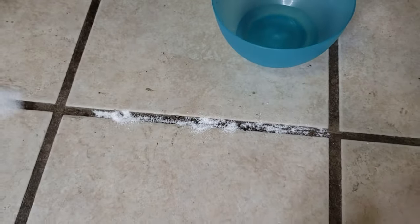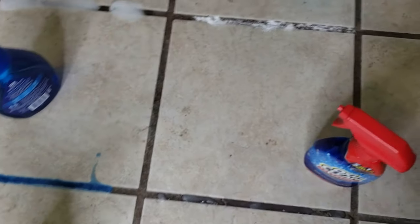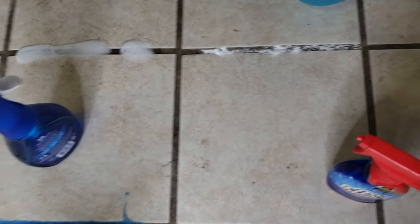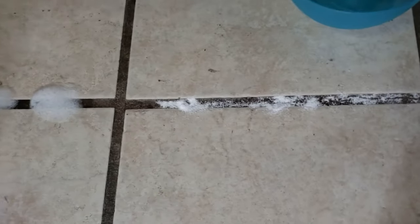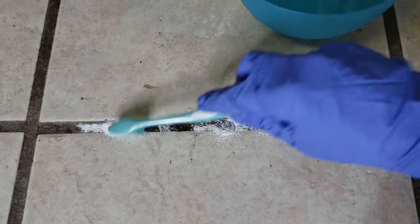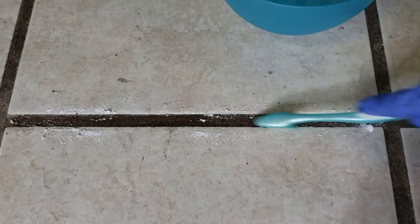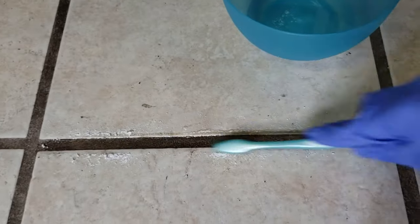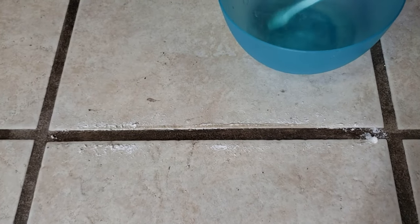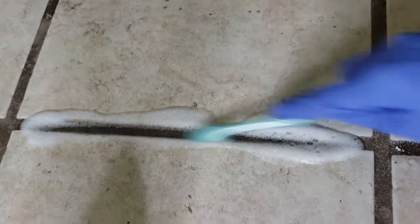I'll use a toothbrush to agitate all of these, trying to keep it equal as to how long I scrub each section so it's a fair test. I'll scrub each one for 10 seconds — I'm not timing it, I'm counting in my head. This section is the Dawn Platinum Power Wash.